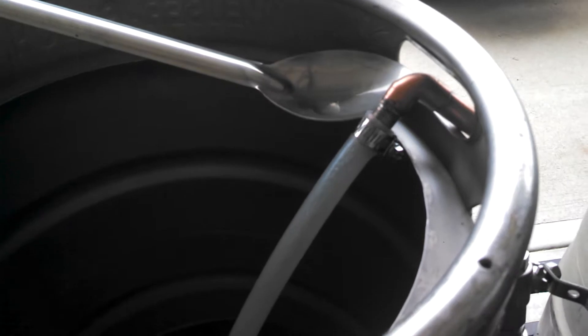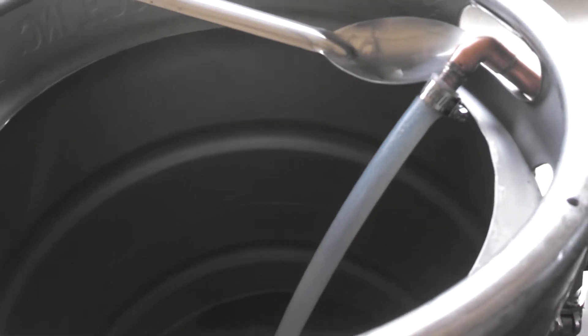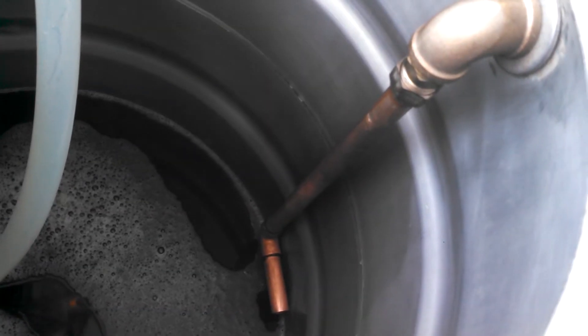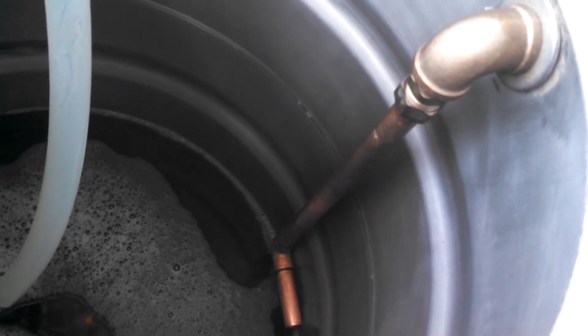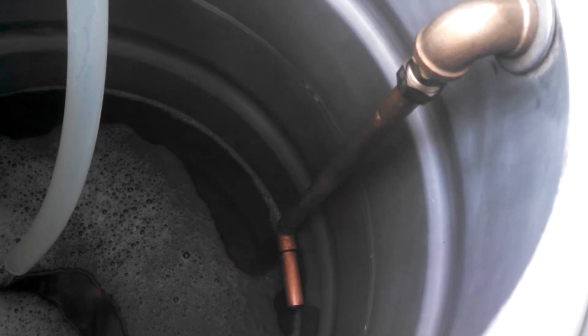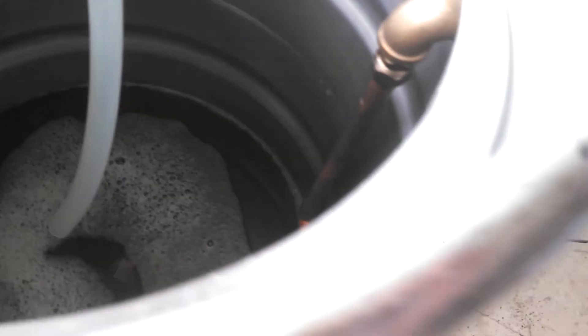I was watching Tony Yates' latest video the other day, and someone had asked him why he uses a rubber hose and not use it as a whirlpool arm. I struggle with the same thing. I used to transfer from the mash tun to the boil kettle through that whirlpool arm - return arm, whatever you want to call it. Once you get to that 4 gallon mark, it's basically a sealed system, you can't see what the hell you're doing.